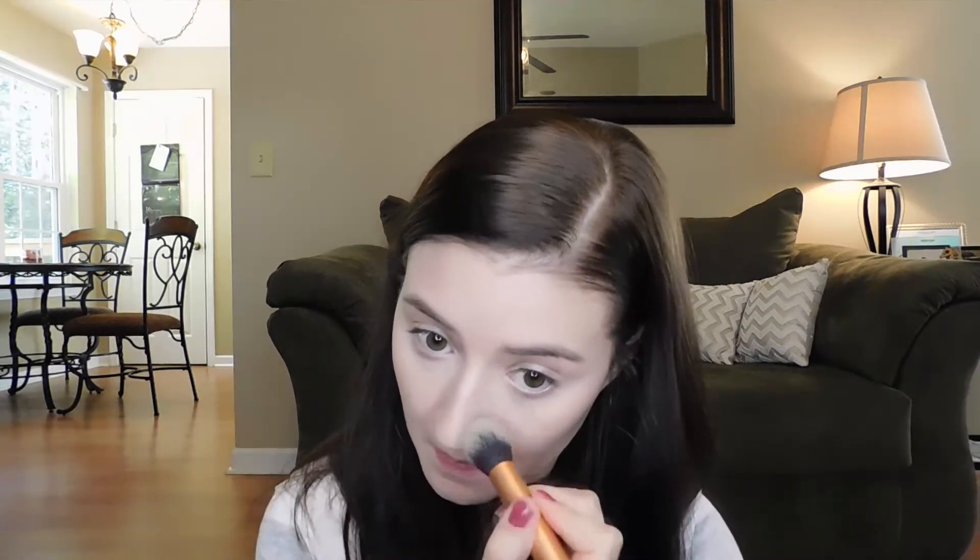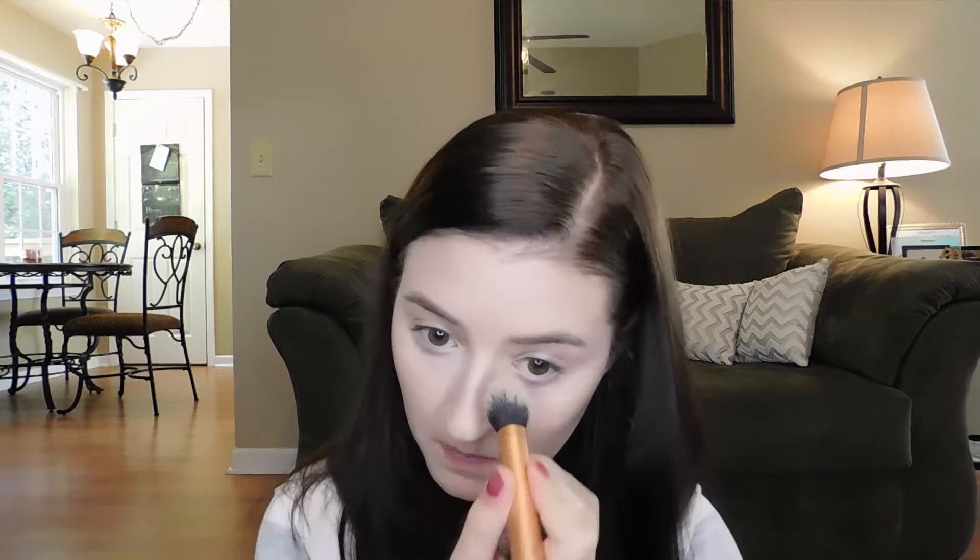Then I'm going to use my trusty NARS Laguna bronzer. I love this stuff — I've used it for years and I really need to purchase another one because mine's getting kind of gross. I pop it in the hollows of my cheeks every day — it's just such a nice color — and a little bit on my nose and a tiny bit around my hairline.